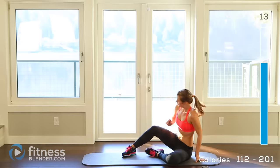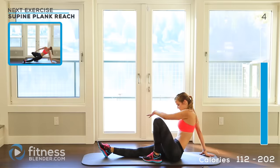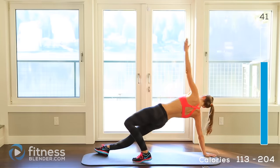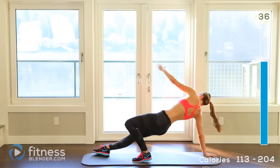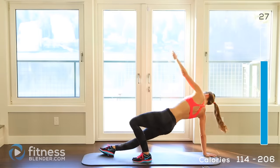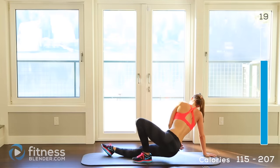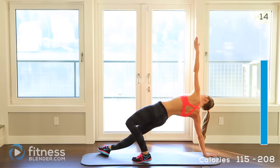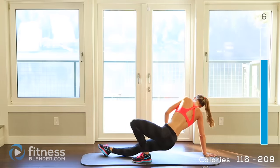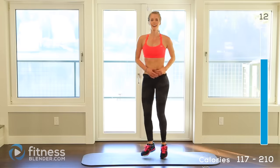Alright, drop back down — whichever leg you had extended last time, switch to the opposite leg position. Here we go — press up, come back down. Remember not to let your body relax on the ground completely, and remember to keep breathing — it's really easy to hold your breath here. Squeeze at the top. 2, 1 — alright, let it relax. We've got 15 seconds and then one more active interval, then a cool-down and your workout is complete for the day.